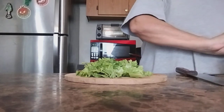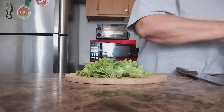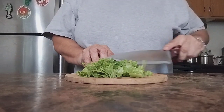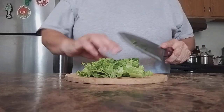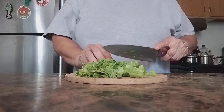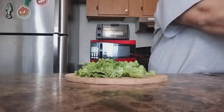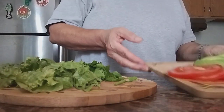Now we're going to grab spinach — a handful, like so. We have green leaf and spinach, and we have our tomato and avocado.